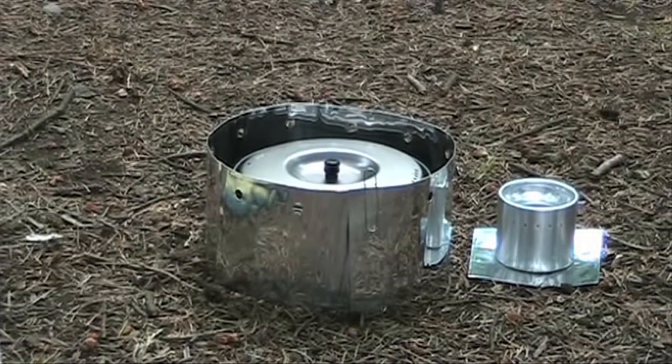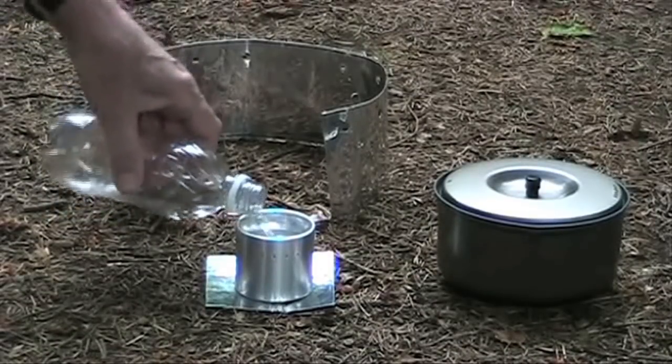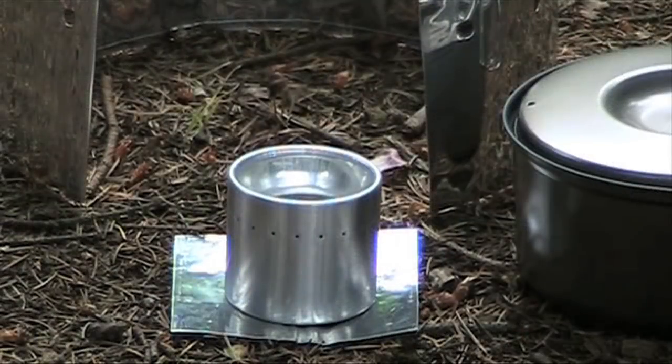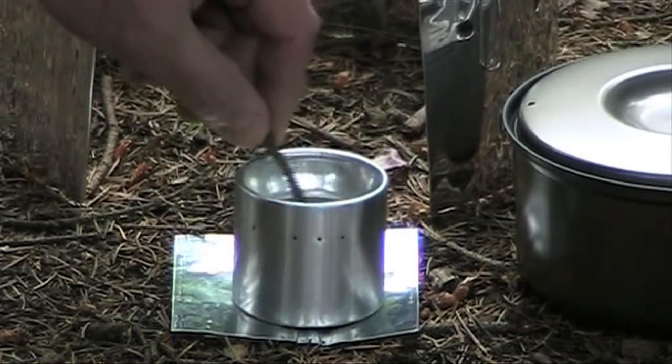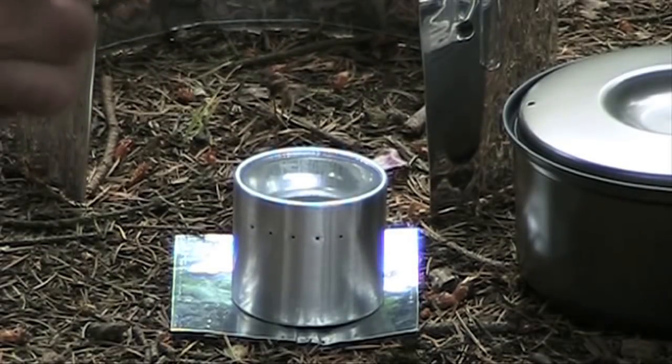If you fit the windscreen too tight around the pot it will take longer to boil, so remember to leave the gap. Place the stove on the base in a level area and add one of the two recommended types of fuel. We're using just one ounce of denatured alcohol. In daylight it's difficult to see, but if it's quiet you can hear a faint wisp of noise when the alcohol lights.